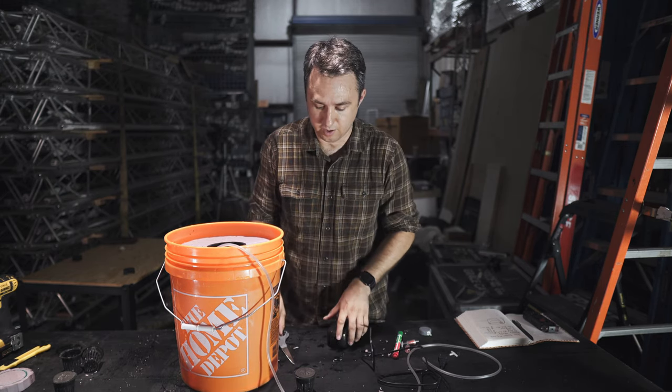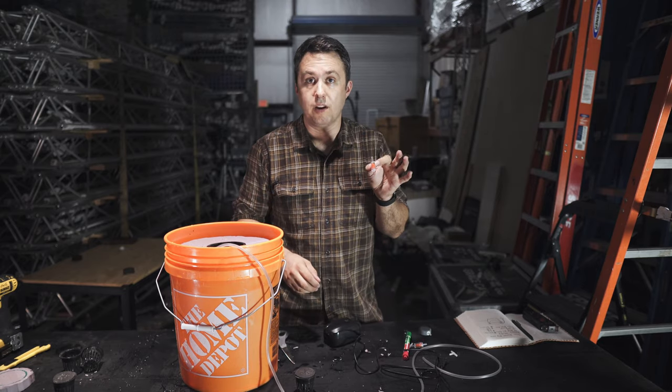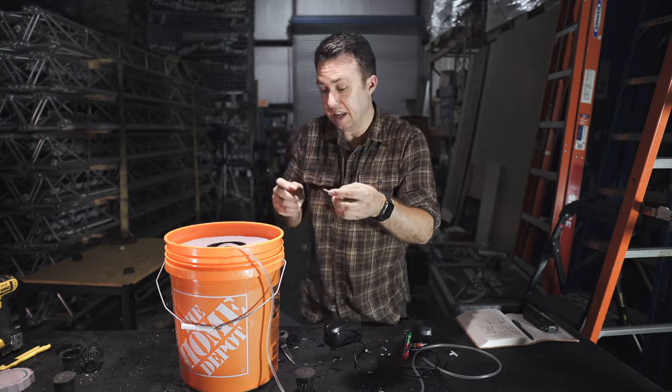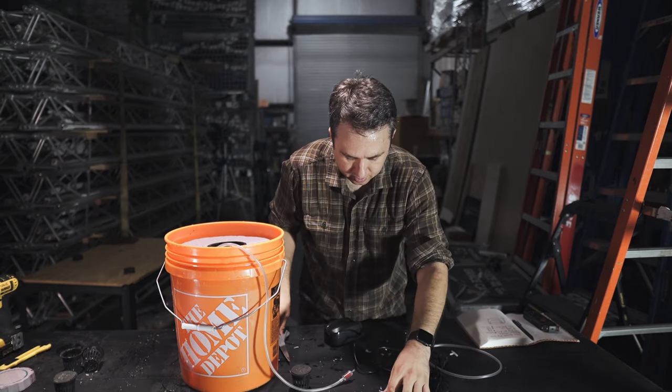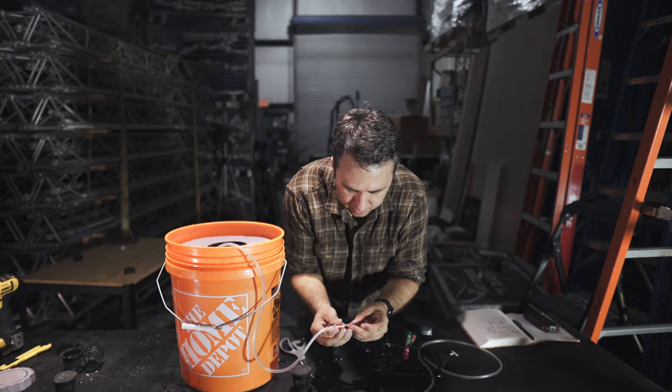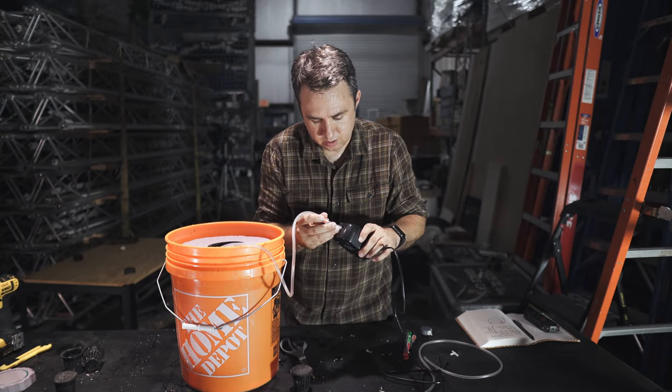If your power source is far away you can run a longer tube. When installing the little one-way air valve, give it a little blow to make sure air goes into the bucket and not into the pump. Then cut just a tiny bit of tube for the back end of the valve, and that goes into your little air pump.